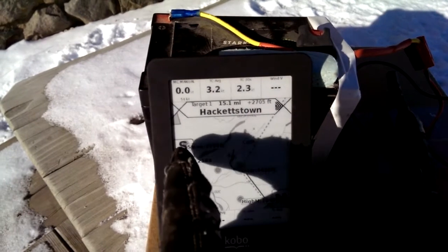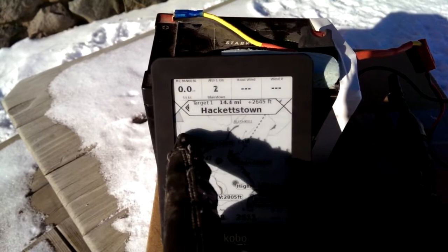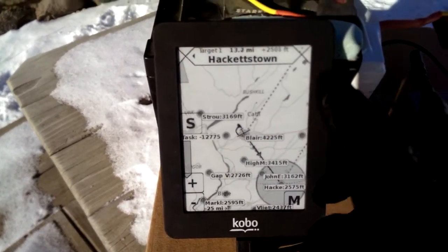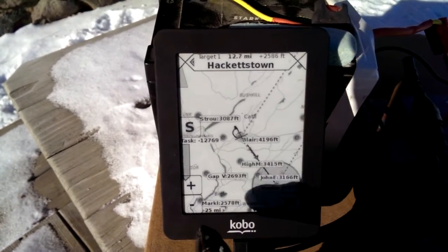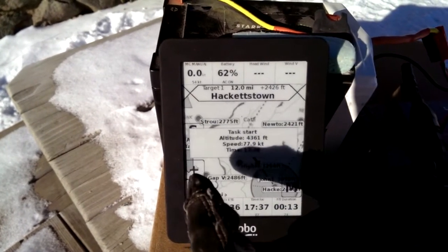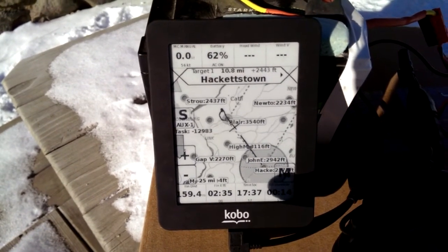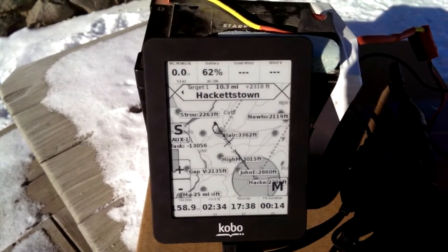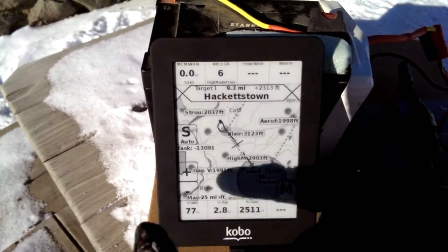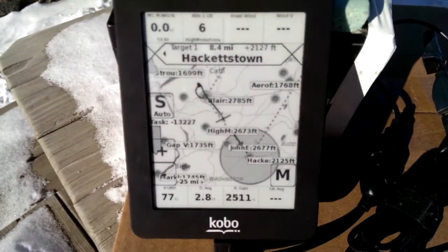We've also got a screen button. If I hit the S button, right now it's in auto mode. But if I hit it, I've got a full screen mode with no info boxes at the top and bottom. Hit it again and it says Auxiliary One — there's our task start again. We've got auxiliary info boxes with some different things set up. Hit it a third time and I'm back to my auto info boxes.